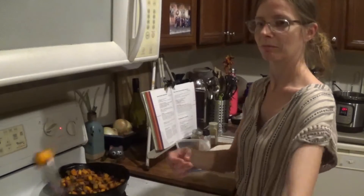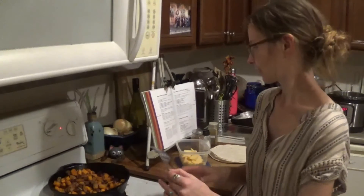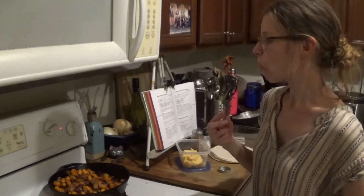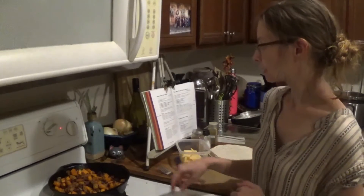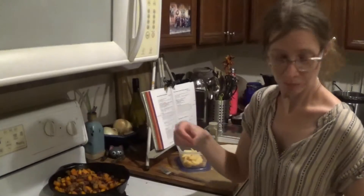Taste test number two. I think it's good — why don't you check? All right, let's swap spots and I'll start putting the wraps together.